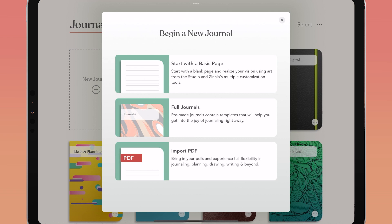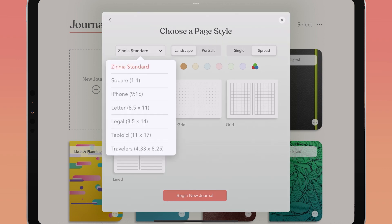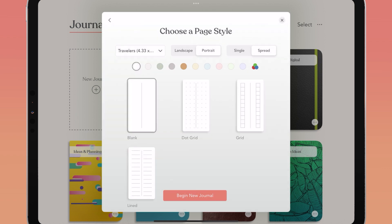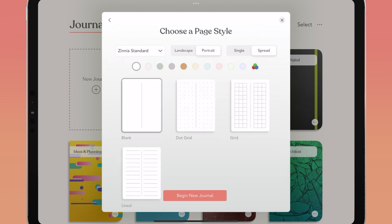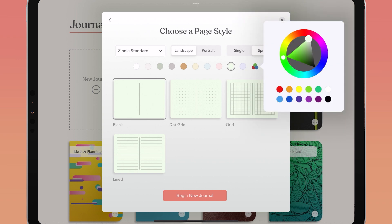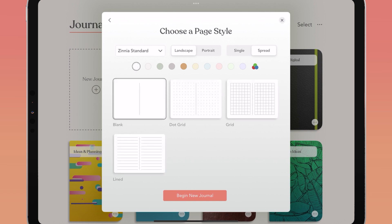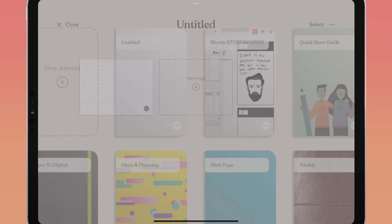When starting with a basic page, choose your page styles. You can choose options like page size — standard, square, travelers, eight and a half by eleven, and many other sizes — as well as page orientation, landscape or portrait, single or double page spreads, and paper color. Use one of the pre-selected colors or tap the color picker — three overlapping circles — to choose a custom color. There are also four paper styles: blank, dot grid, grid, and lined. Once done, tap begin new journal.